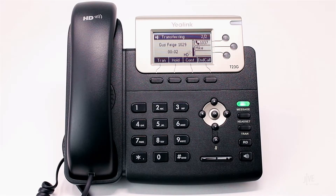I'm going to assume that the destination party would like to take the call. When they're ready, press the transfer soft key.